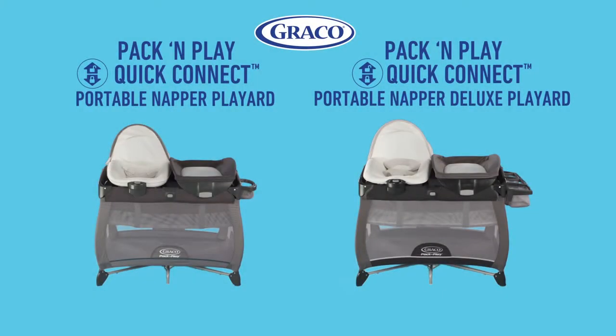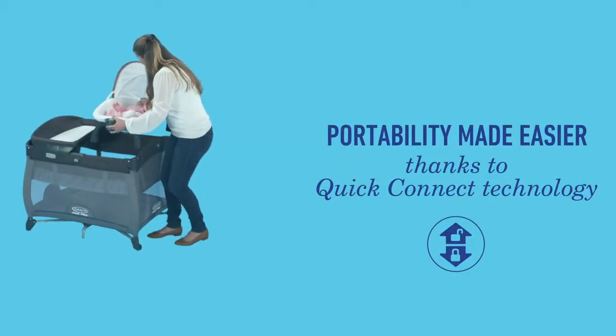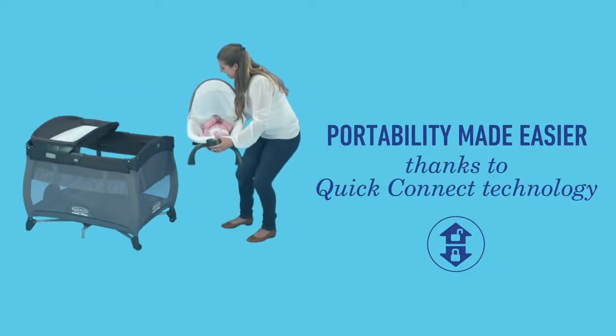Introducing the Graco Pack-and-Play Quick Connect Portable Napper and Portable Napper Deluxe Playards. Portability made easier with Quick Connect One-Step Technology.